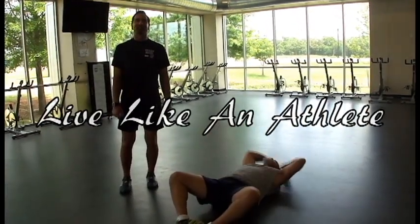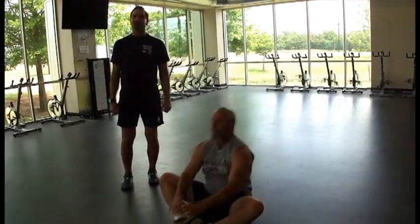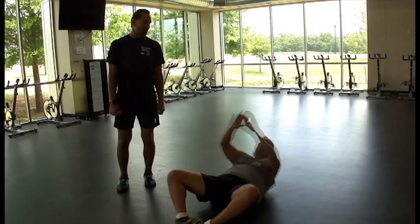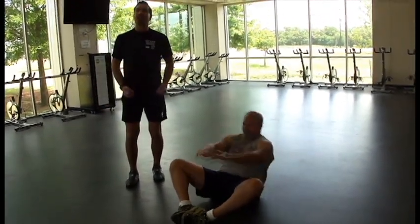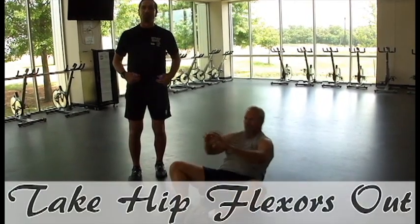Hi, welcome to Look Like an Athlete. This is Ray, and my name is Tom. Ray's working his abs right now, and the reason he has his feet together is that it takes the hip flexors out of this abdominal workout.